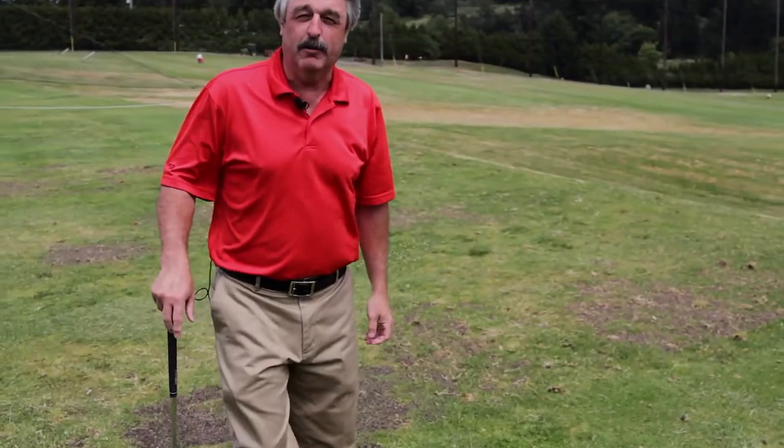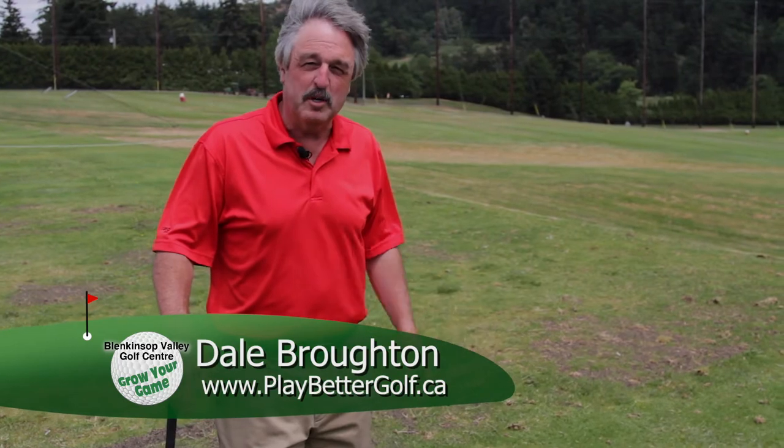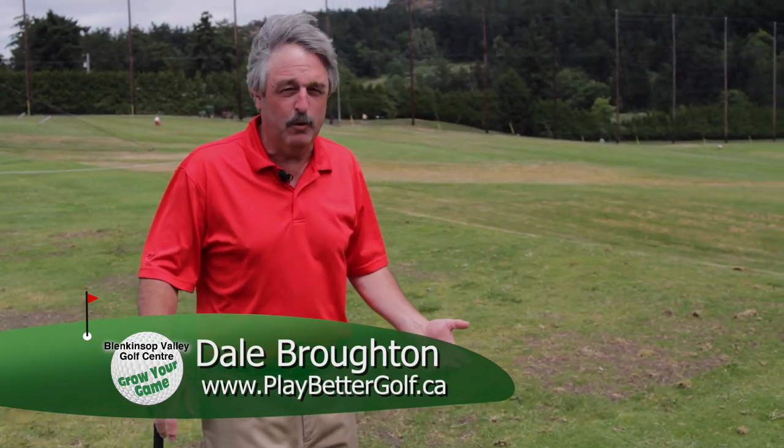All right, here we are on the grass tees at the Blankensop Valley Golf Center. It's a nice day, a little bit of a breeze picking up, but in Scotland that wouldn't be a breeze or a wind — it would just be a wonderful day.